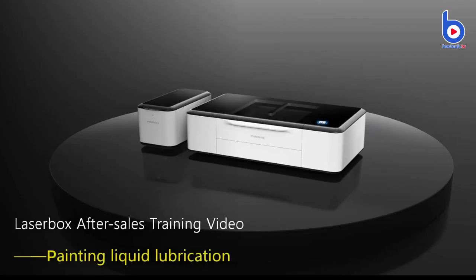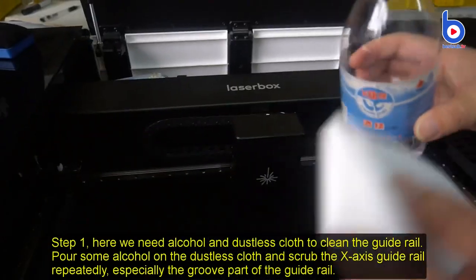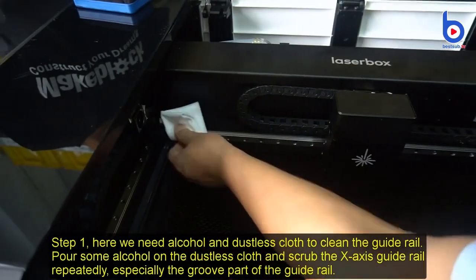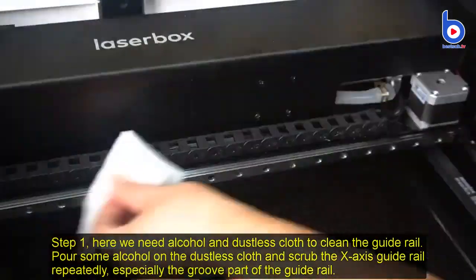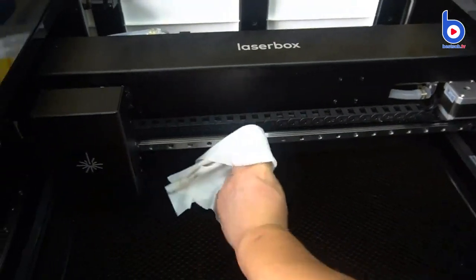The next 11 steps are for painting liquid lubrication. Step 1: Use alcohol and a dustless cloth to clean the guide rail. Pour some alcohol on the dustless cloth and scrub the guide rail repeatedly, especially the groove part of the guide rail.